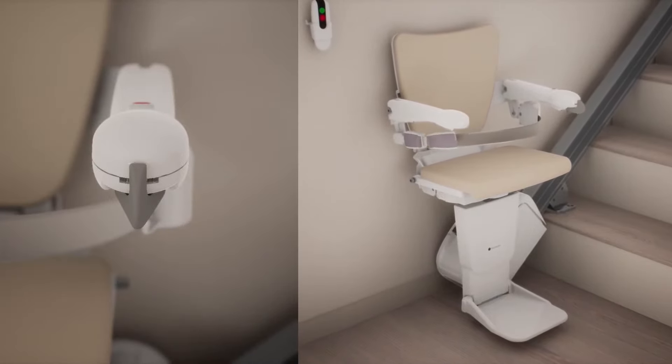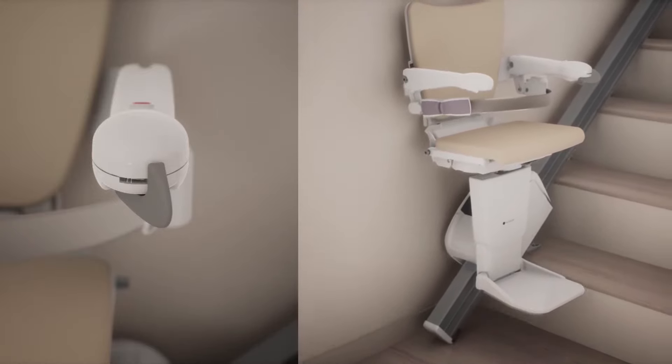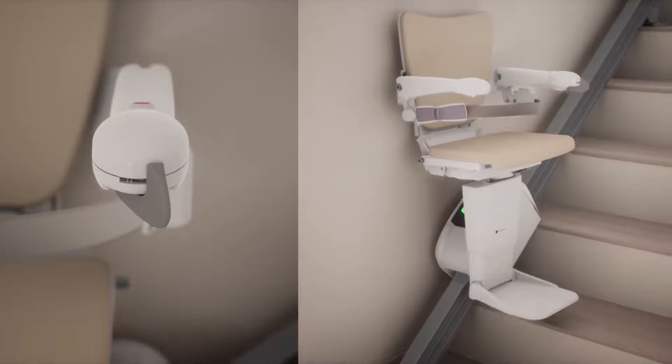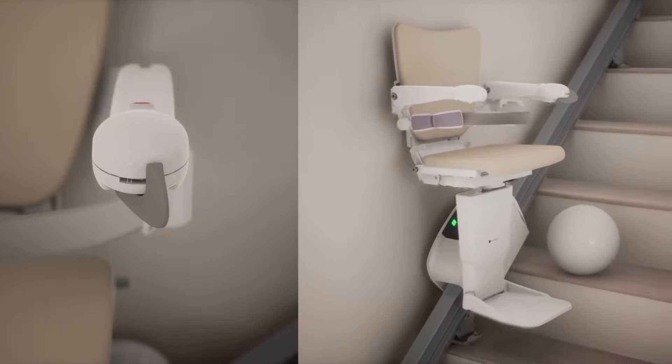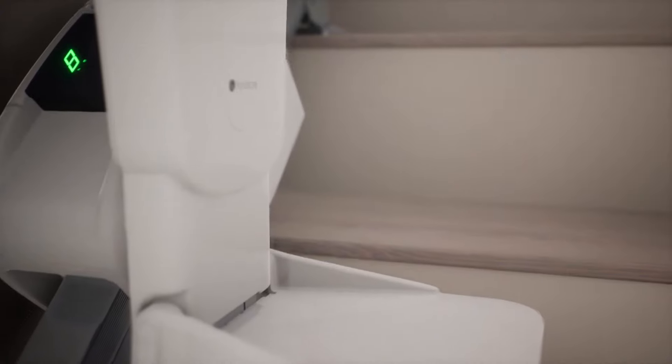To start the ride, simply push and hold the toggle. The stairlift will now travel in the desired direction. The Handicare 1100 is equipped with safety sensors, which will stop the stairlift should an obstacle be detected.